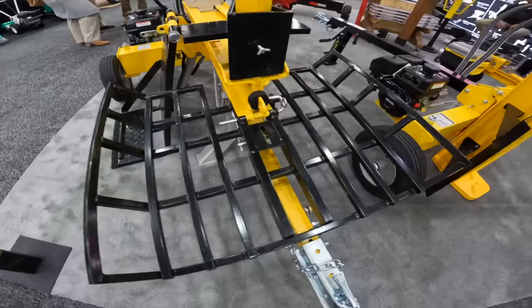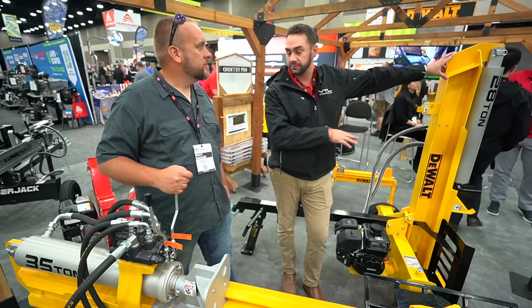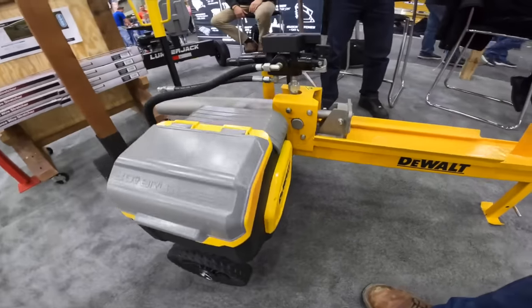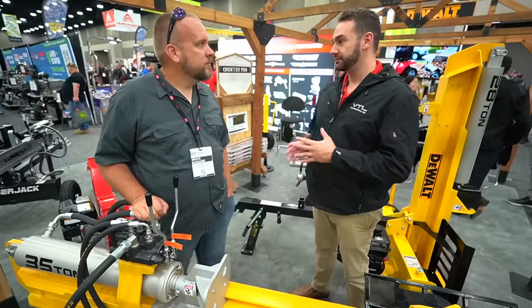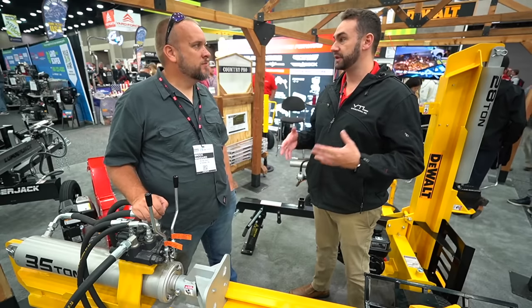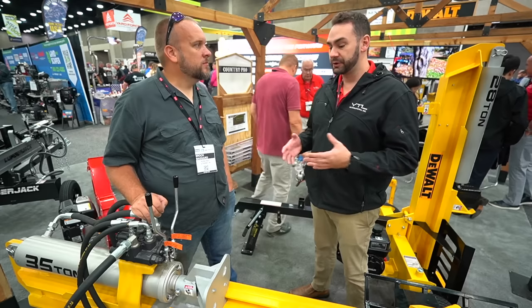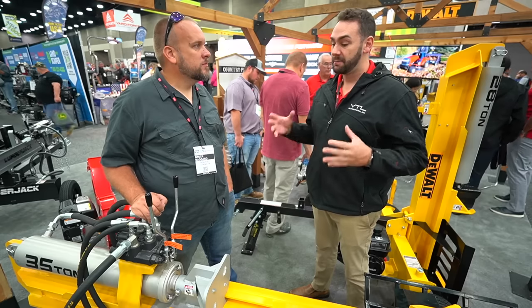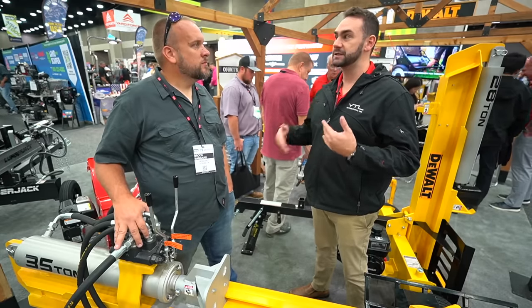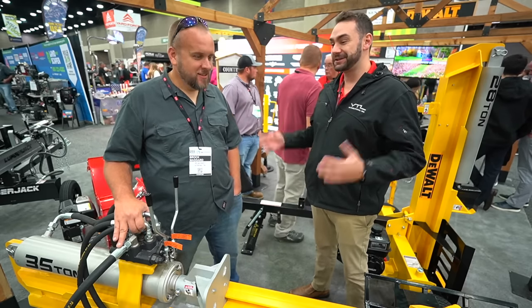They also have a little electric splitter. You're going to see a little bit of battery coming out everywhere at this show. With California regulations, we don't want to be left behind — we don't think it's going to replace our gas business, but it's a nice complement. It's the same hydraulics, same pump — you get the same power — but it's push-button start with less maintenance. You don't have to deal with the engine, you know it's going to start when you go out to work. Plus a lot of people split in the winter, so if you're in a garage or barn, you can operate in there without emissions.